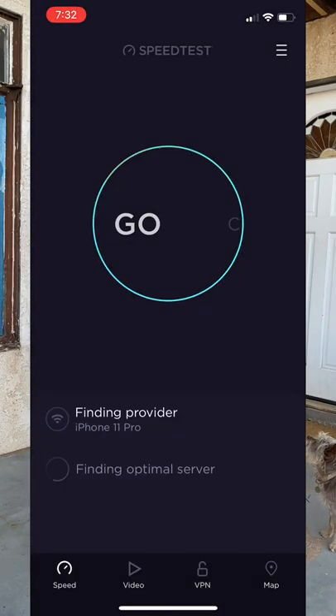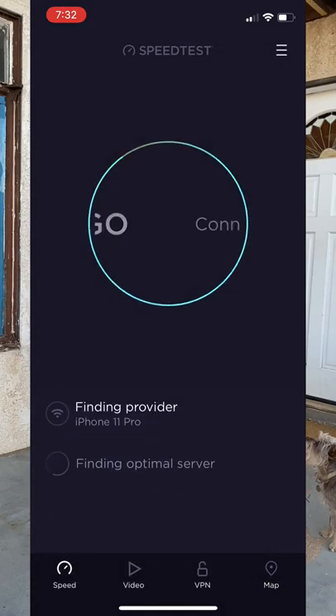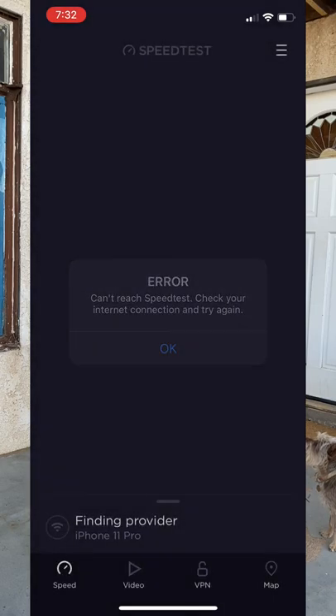The real question — let's hit the speed test and go. Cannot reach speed test. I don't have internet right now. Either this needs a little bit more time to configure, or we have a problem.